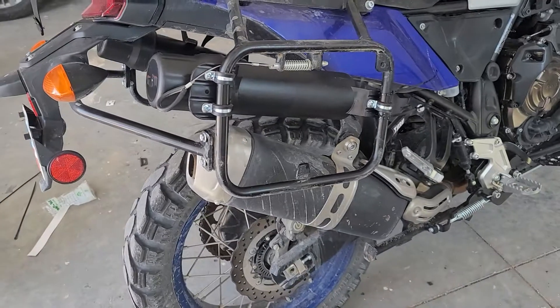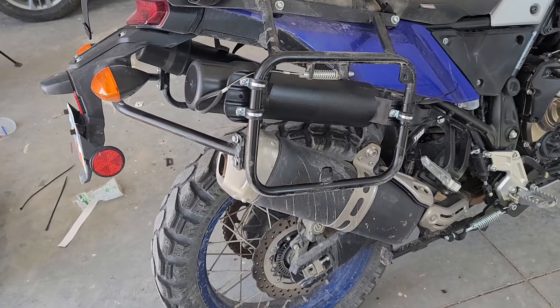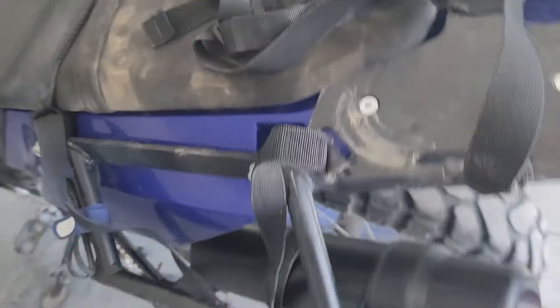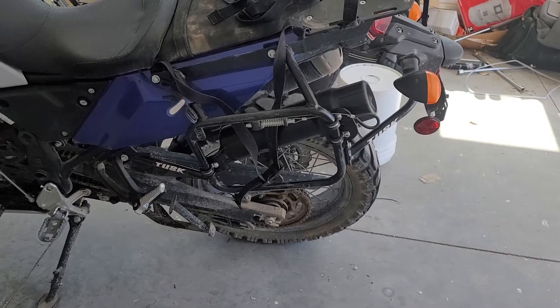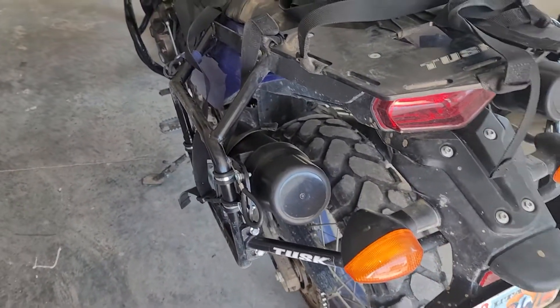This side I had to lift up because of the exhaust. I wanted to get it up out of the way, and I think it'll be okay. It might get a little warm, we'll see. This side has a little more angle to it, which is fine too, but I had to angle it a little bit to get around that blinker.